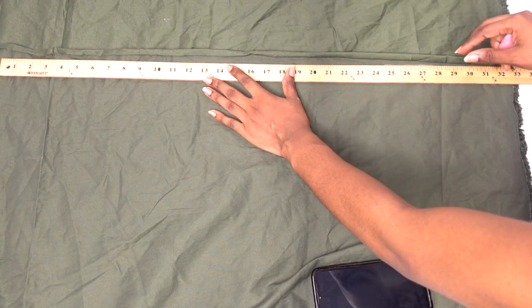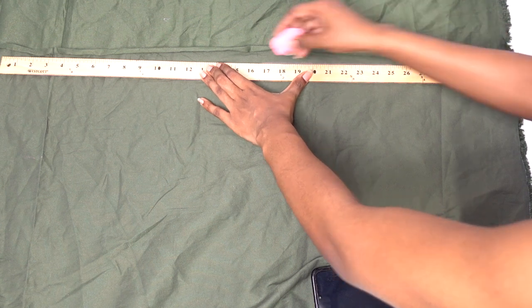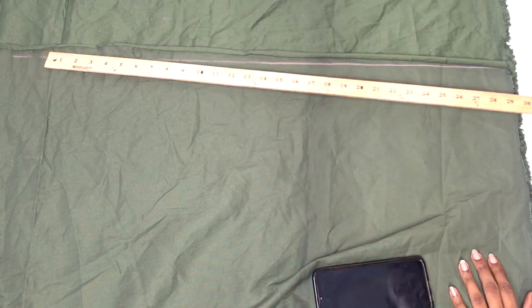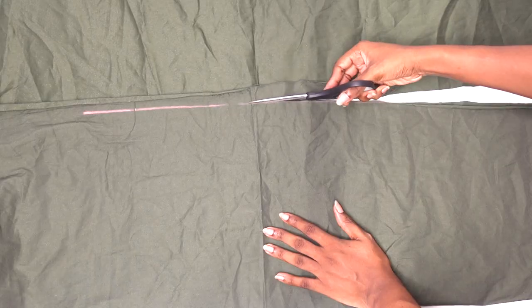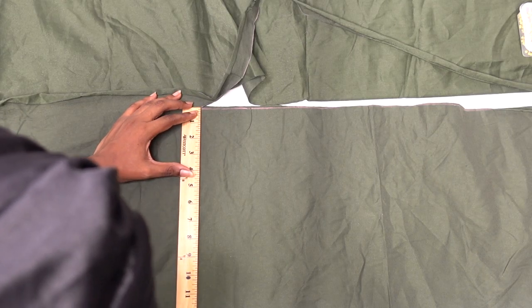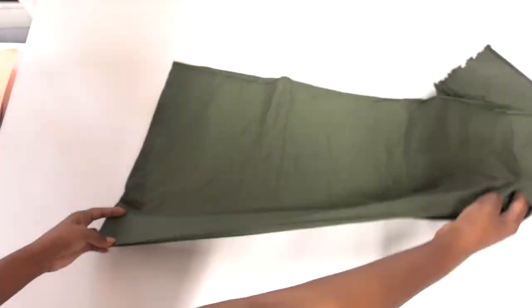Start by cutting out all your pieces — the front, back, and sleeve pieces — and make adjustments according to the size recommendations in the pattern. Mine is a size small, so I'm using my own specific shoulder length measurement and my own desired length as a guide. After cutting out all the pieces, we can get right to the sewing.